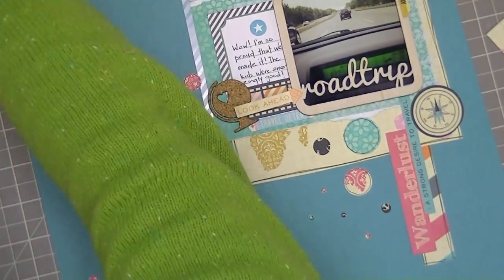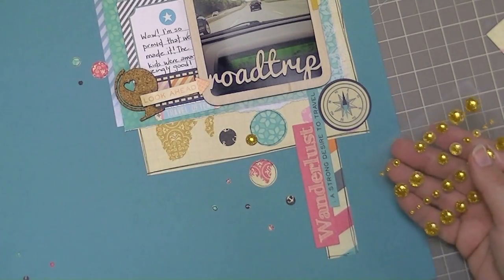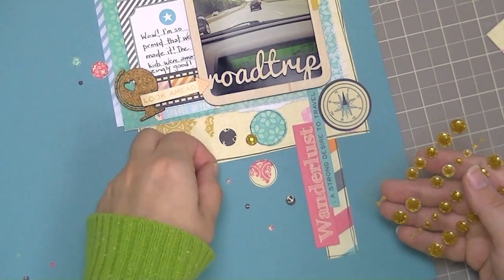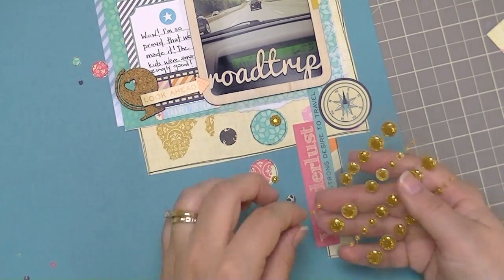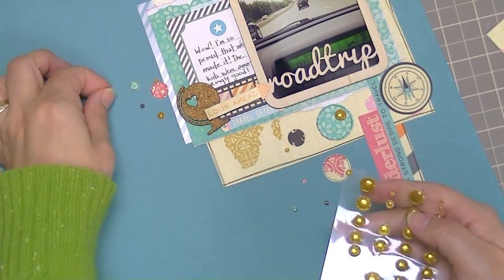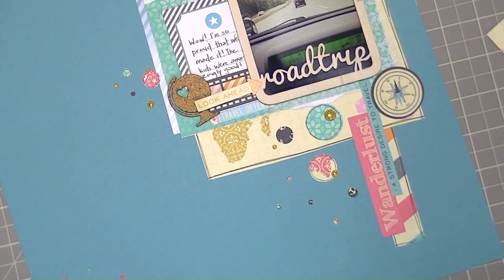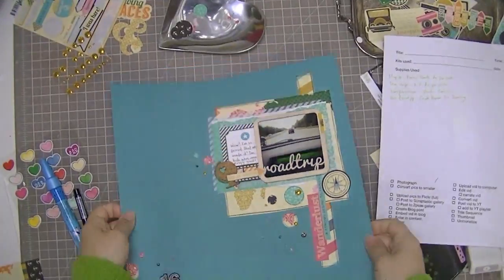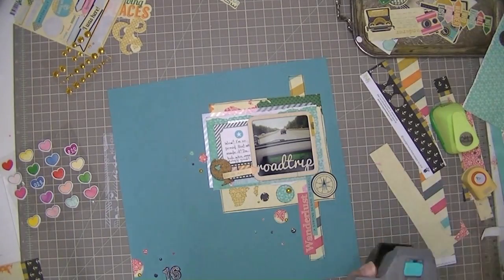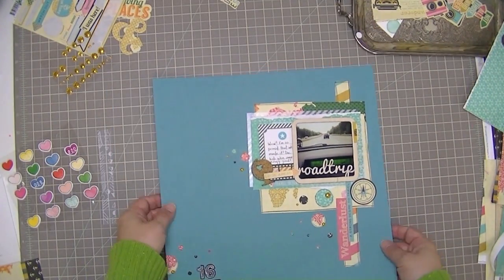This is an example of scattering embellishments around other embellishments. Instead of being random or diagonal, these embellishments are placed to cluster around another set of embellishments I want to draw your eye to. In this case I want you to look at the Wanderlust die cut and the compass; here I want you to look at the journaling and the little globe; and down in the bottom corner I want you to be looking at the title. That's where I'm clustering — think of these as splatter or clusters of tiny things. I'm just tidying up my workspace so I can think about final touches.